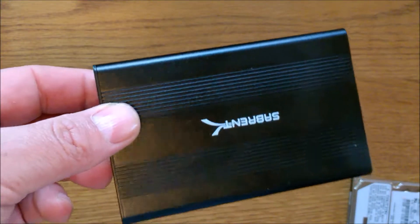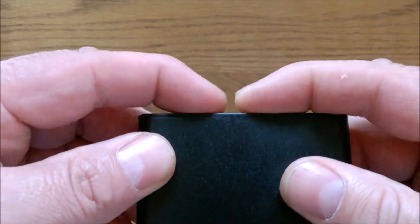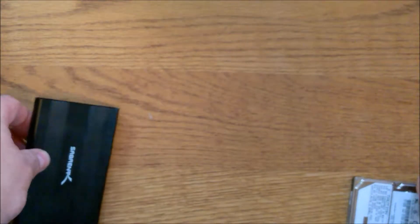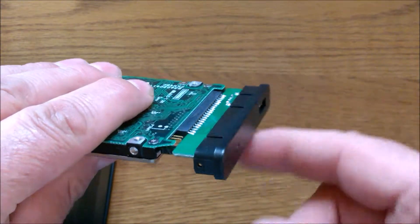The casing is made out of aluminum, with the exception of the back cap here — this is plastic. But the rest of it is made out of aluminum, and the front face is all plastic.